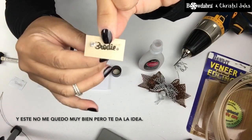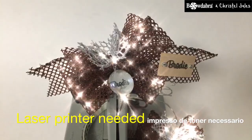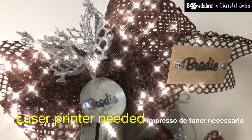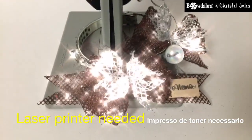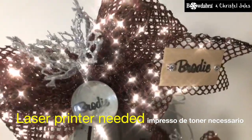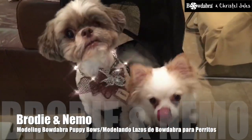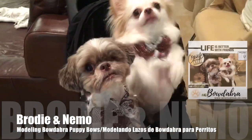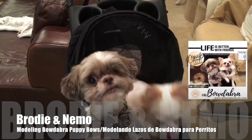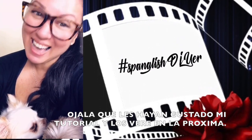I didn't do it quite right, but you get the idea. If you don't get all the toner onto the name plaque, you can just try again. And this one you can see I fixed Brody's name — and this is what it looks like. I hope you liked my tutorial, and I'll see you next time.